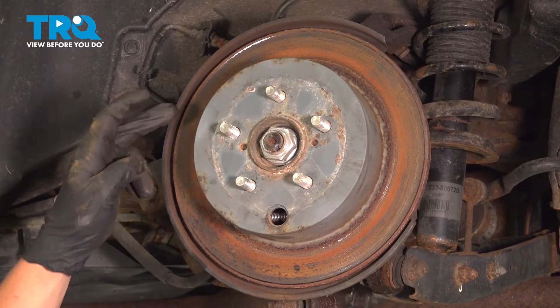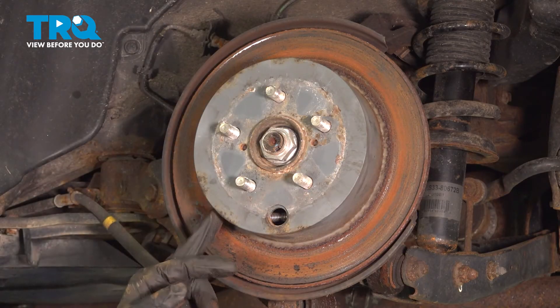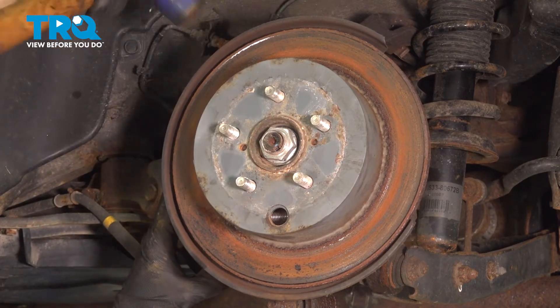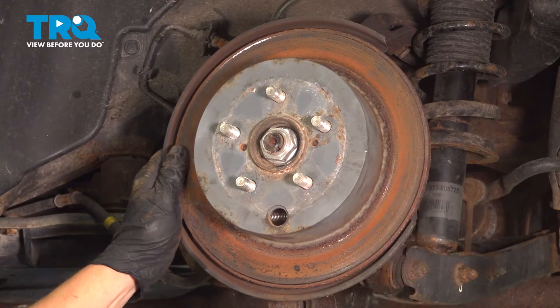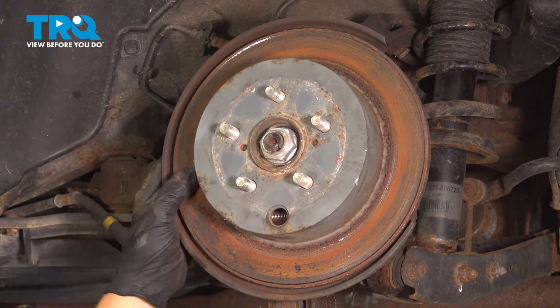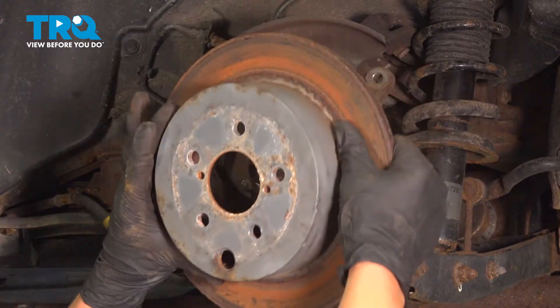Remove the rotor. You can use a hammer and tap around the hat of the rotor to try and free it up. If you are going to reuse the rotor, you are not going to want to hit the face or the back at all. And remove the rotor.